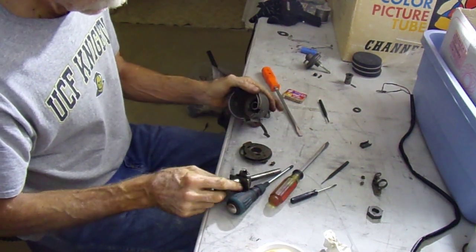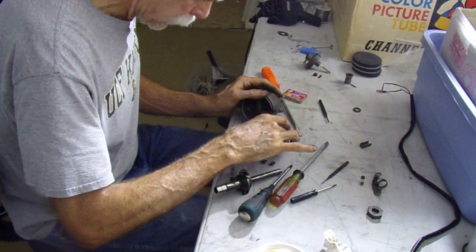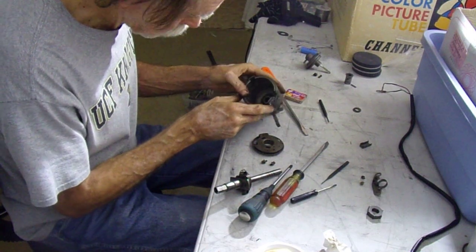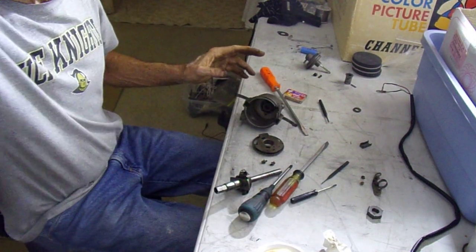I don't know how much play you're supposed to have there, but I'll grease this up and put it back together and bring it back. That seems to be all it is — come back in a few minutes.